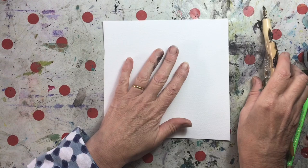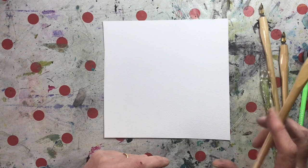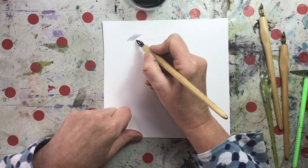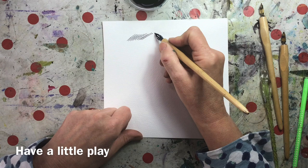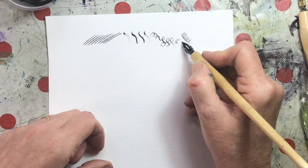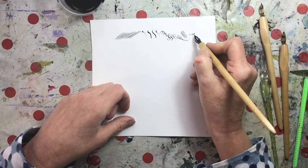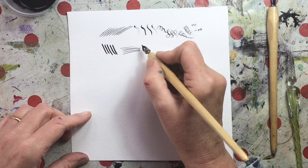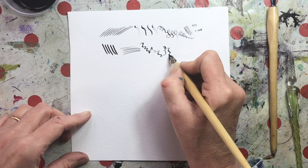I'd always recommend doing a quick test of all the nibs you've selected, whether they're brand new or haven't been used for a while — just have a look at the sorts of marks you can achieve. See how they react on the paper surface, and how wet the pen writes, because that'll impact your drying time and the likelihood of smudging. That broader one can still produce a fine line sideways, and it goes on a lot longer because of the reservoir.